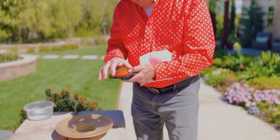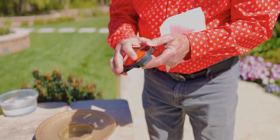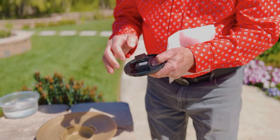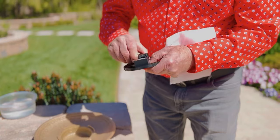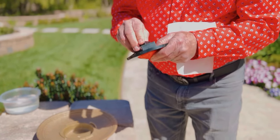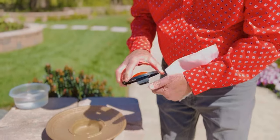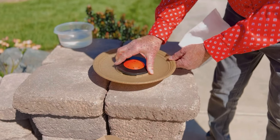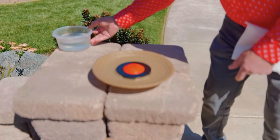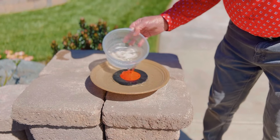Inside this little foam pouch is the solar disk that goes into the bubbler — this is what's going to pump the water out. The red dome is the attractor; it goes right on top. Underneath, all the electrical components are sealed up, and this is the solar pump. The solar disk just fits right between the little walls there. You can already hear it working, and all you need to do is add water.